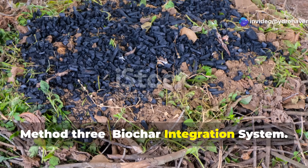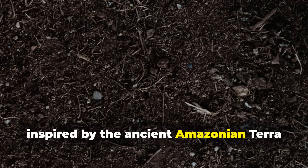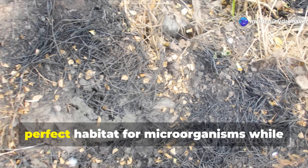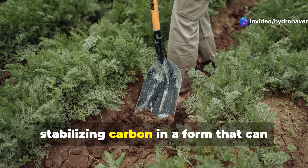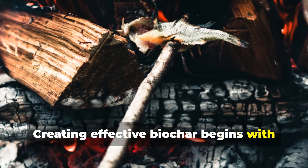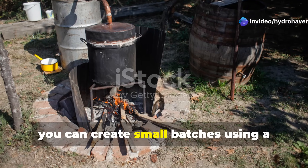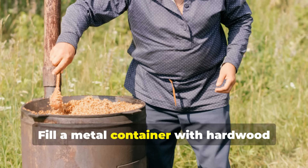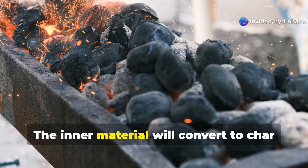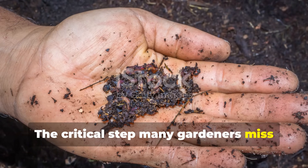Method 3: Biochar Integration System. Biochar represents one of the most exciting developments in sustainable agriculture, inspired by the ancient Amazonian terra preta soils that remain fertile after thousands of years. Unlike ordinary charcoal, properly made biochar provides the perfect habitat for microorganisms while stabilizing carbon in a form that can persist in soil for centuries. Creating effective biochar begins with pyrolysis — heating woody material in a low-oxygen environment. While specialized equipment yields the best results, you can create small batches using a simple retort system: fill a metal container with hardwood chips or stalks, create a small hole in the lid, and place this container inside a larger fire. The inner material will convert to char without fully burning to ash.